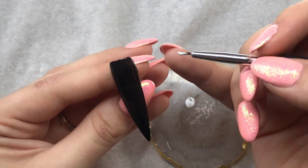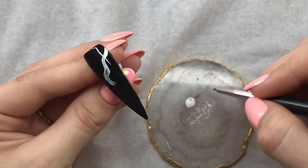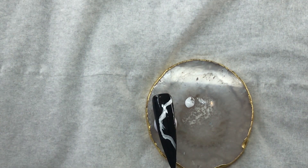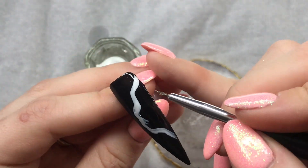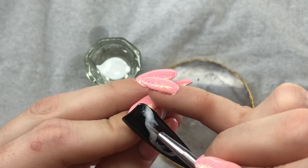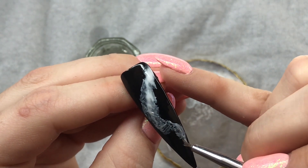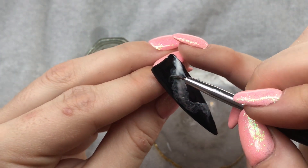So she just takes some white gel polish on the brush and just does a sweeping motion — not too much because it will spread. Then I'm going to get some isopropyl alcohol. Before we cure this, we're just going to go in with the alcohol onto the wet gel polish and then just feather this through. You kind of want the edges to look smoky — it will look a mess to start with.